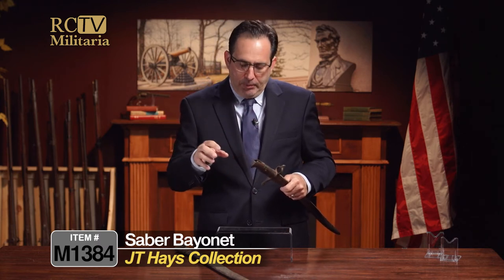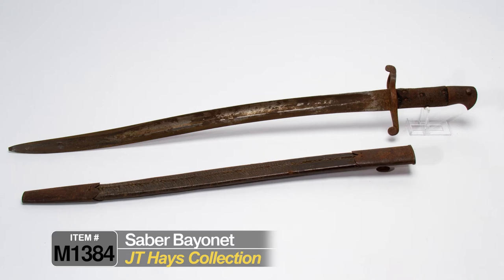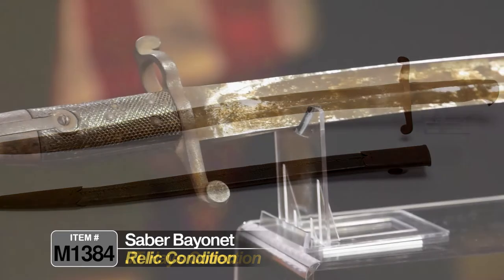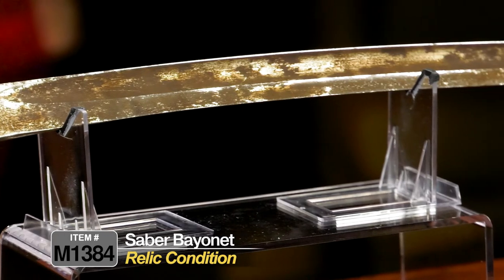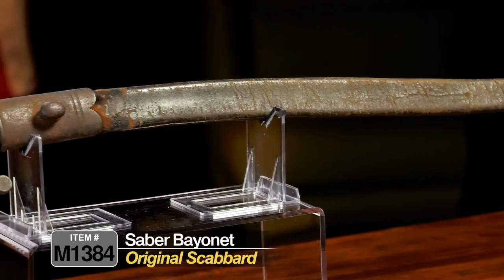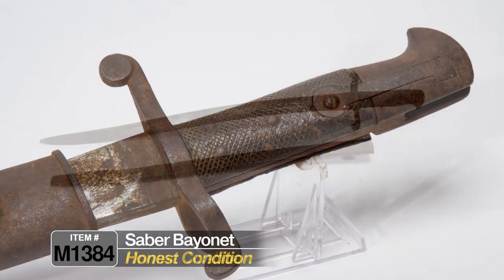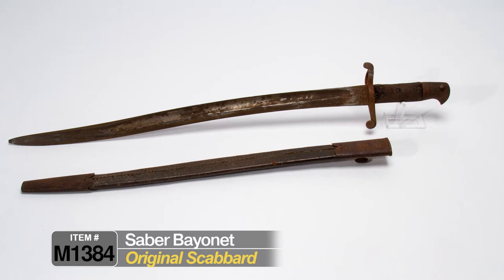The Confederate-issued ones had different markings on them — sometimes marked on the scabbard, sometimes with large engraved numbers across the bolster — but this one doesn't have any of those. This one obviously saw a lot of use in the battle. This is what we call almost relic condition, though probably a little better than relic because it actually has the original scabbard. It's amazing that it has survived since 1863.